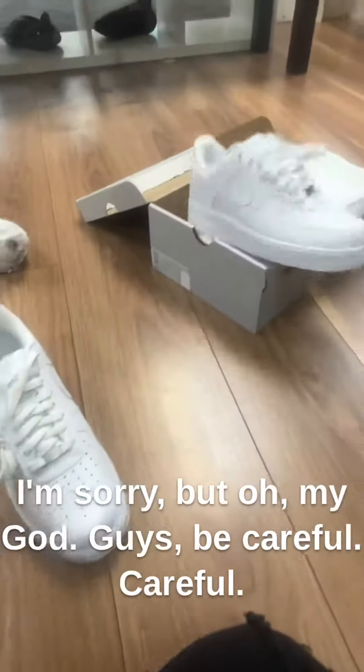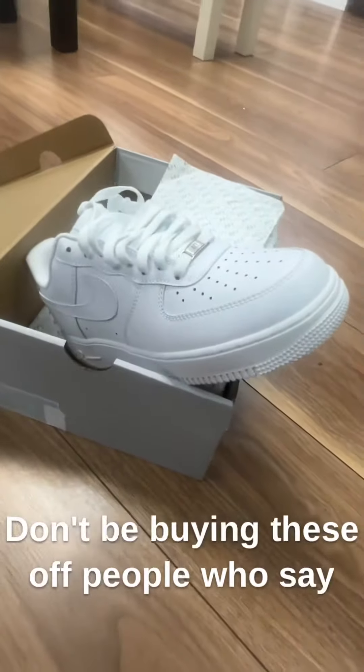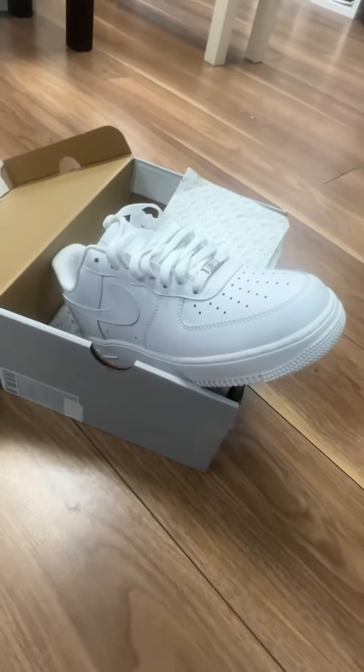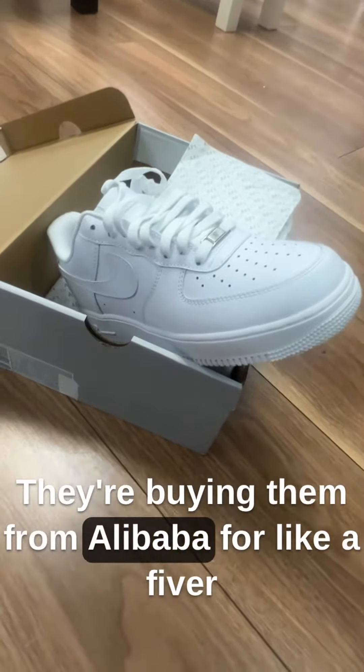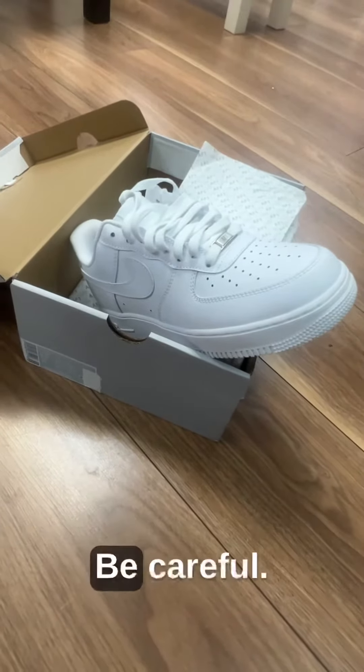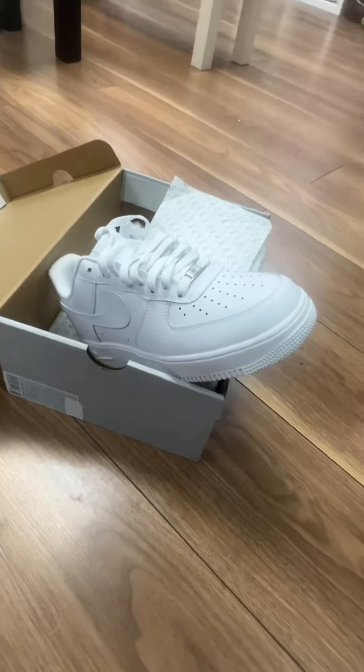Be careful, don't be buying these off people who say they'll refund — they're not. They're buying them from Alibaba for like a fiver and selling them to you for 50 quid. Be careful. It's mad.